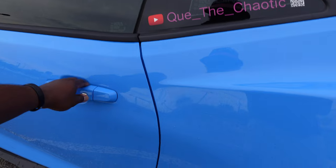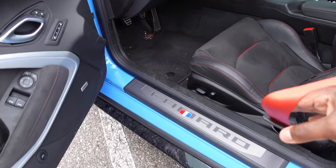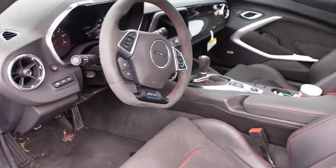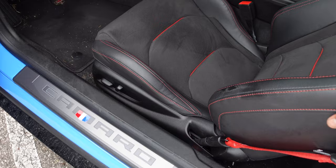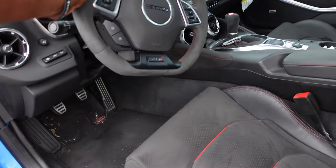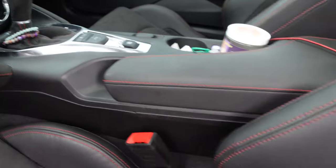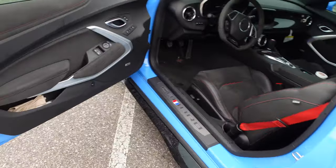Jumping into the interior — on the ZL1, the only options he added were the red seat belts and the carbon fiber dash. You get a lot of bang for your buck here. The ZL1 greets you with the Camaro logo lighting up at night. You automatically get Recaro seats with the ZL1 nameplate etched in — I wish they had done that on the 1LE. He also has the Alcantara steering wheel, Alcantara seats, Alcantara on the shift knob, and red stitching throughout the car.